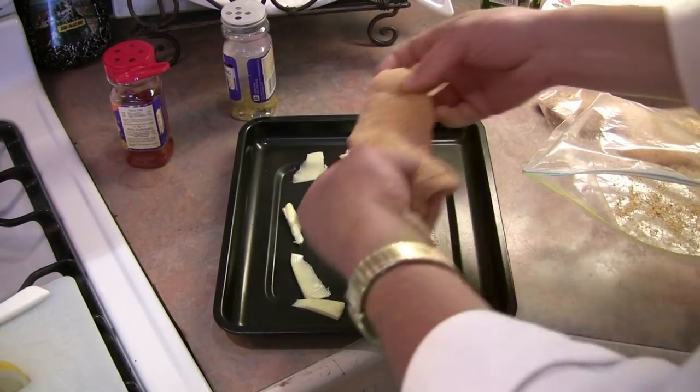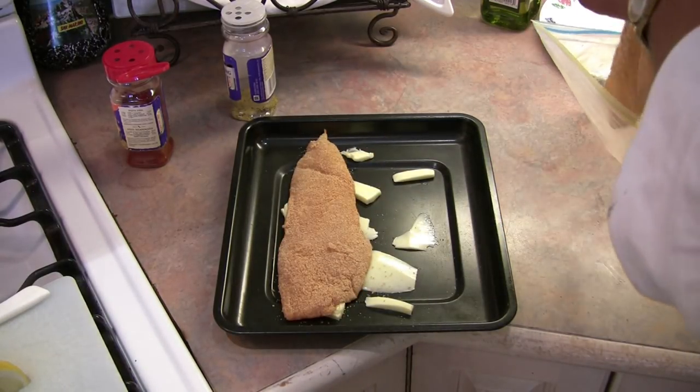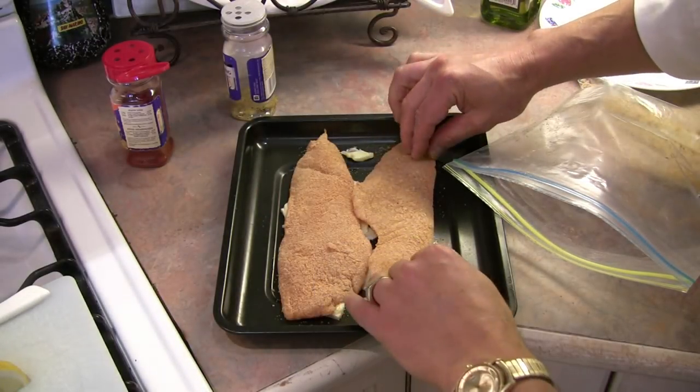So there's a nice fillet right there — perfect. Take the other fillet and put it on the other side, just like so.